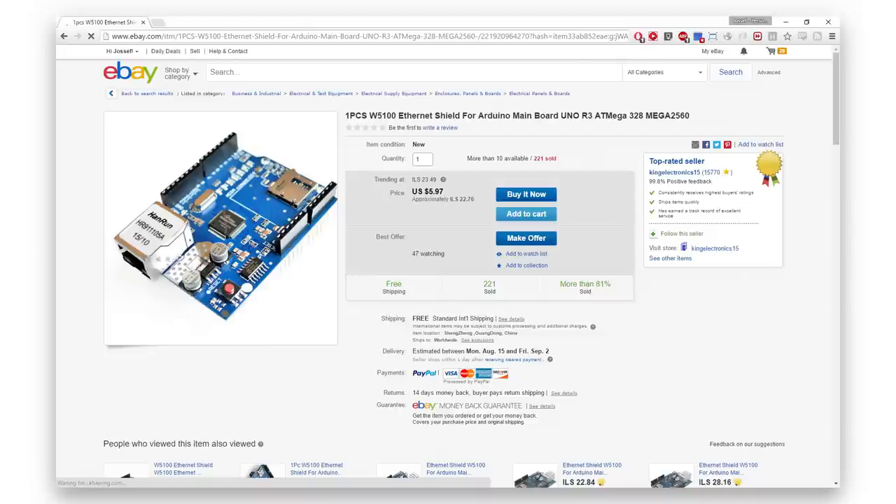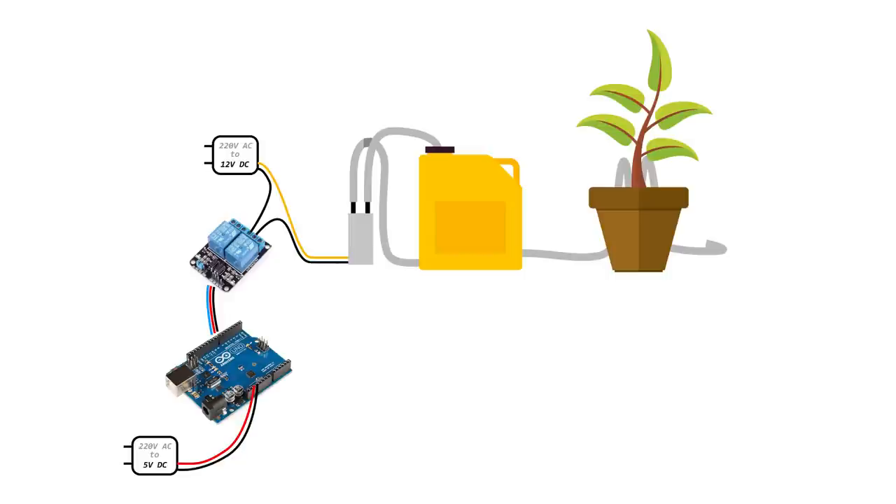You can add an Ethernet shield to control your watering system remotely. In this illustration you can see the project architecture. The Arduino connects to the relay, the relay bridges the water pump from its power source, and you can see the hose connected to the water reservoir and to the plant on the other side.